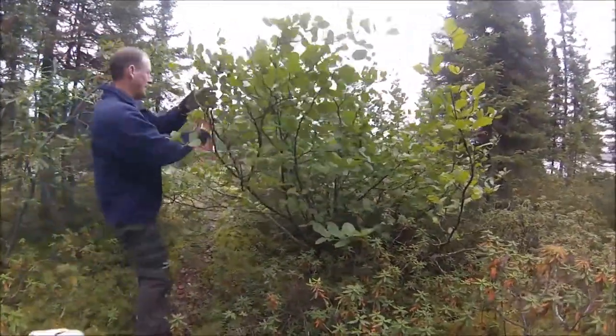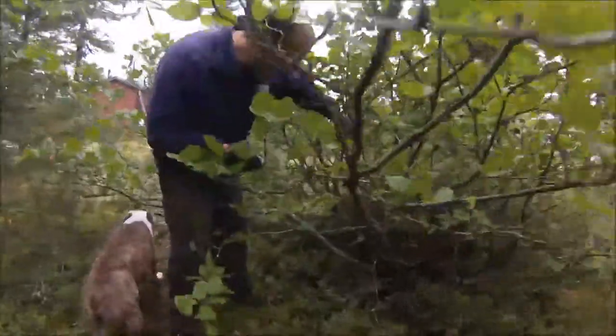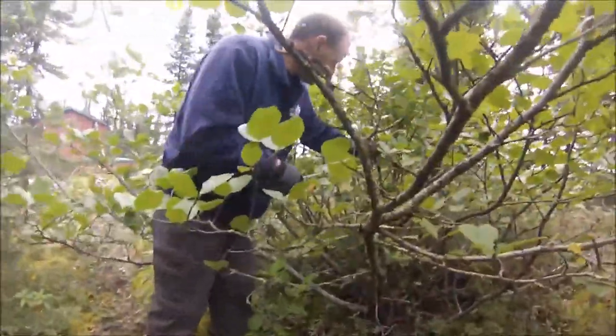First of all, you've got to find a nice alder with lots of sap. You can't do this in the wintertime, not that I'm aware of. You've got to have sap.